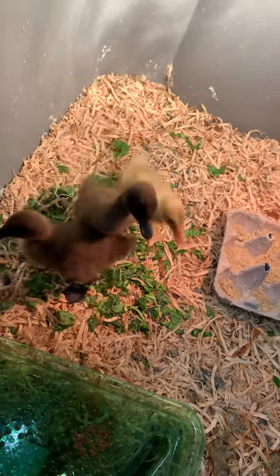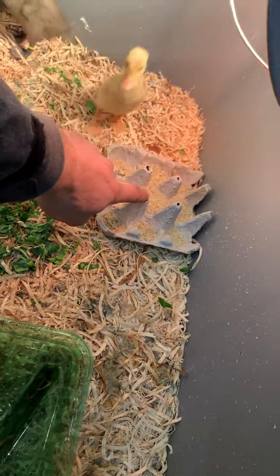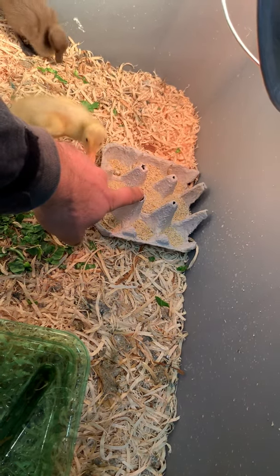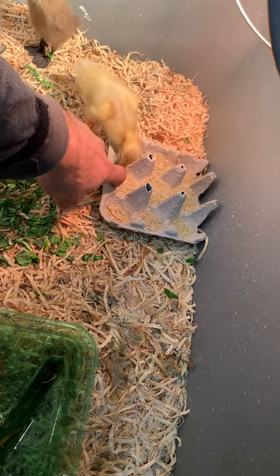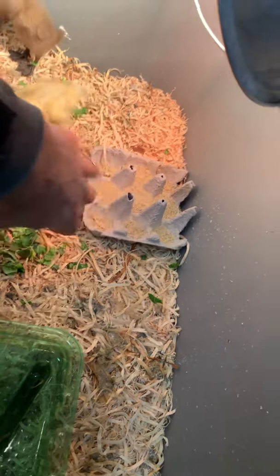These guys have doubled in size in less than a week. Over here I've taken an egg crate and used nine portions as their food container. I've also put in some chick grit, and this is an organic starter food for them.